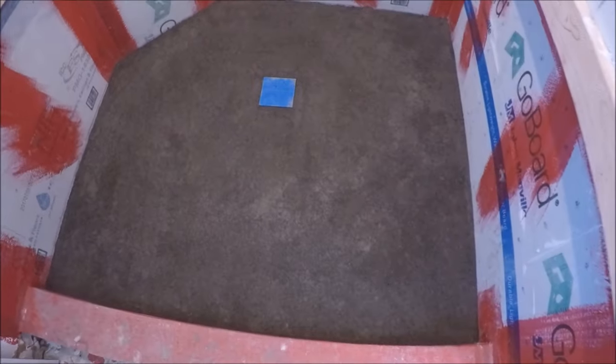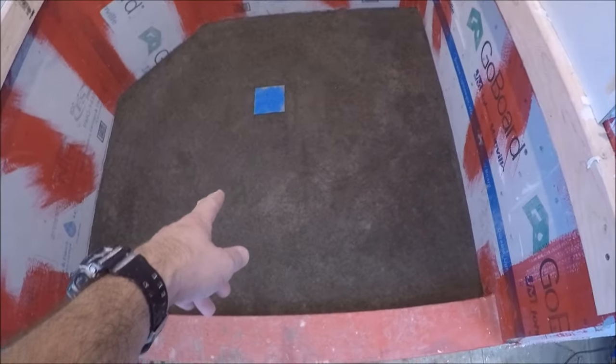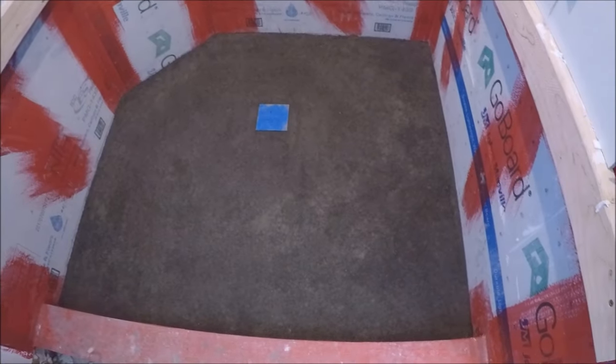Well there you guys have it — how to install a dry pack mortar bed for a shower pan, quick and easy. Thanks for watching, please hit that subscribe button below.